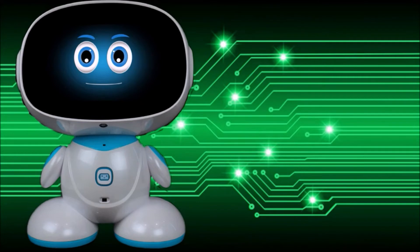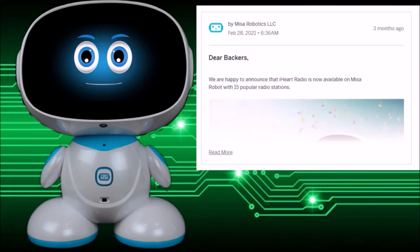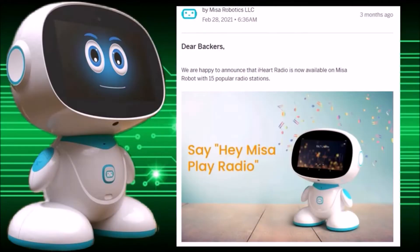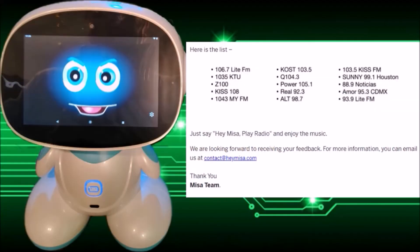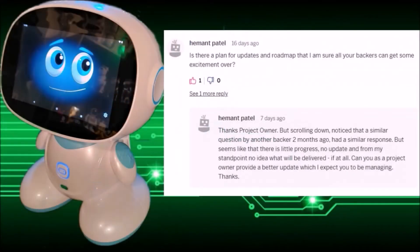Misa Robotics was an Indiegogo campaign that was successfully brought to its backers. Misa's last update was done in February — the iHeartRadio update — and it works very well. But rolling into the third quarter of 2021, we have not received an update, and this has caused chatter on Indiegogo with people questioning where the updates are.